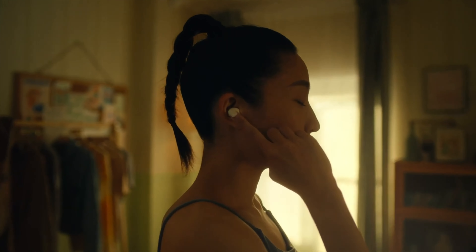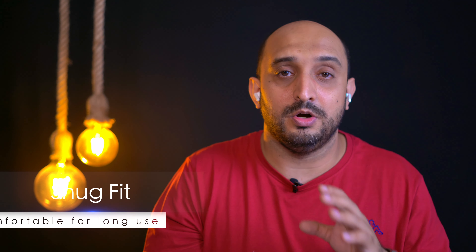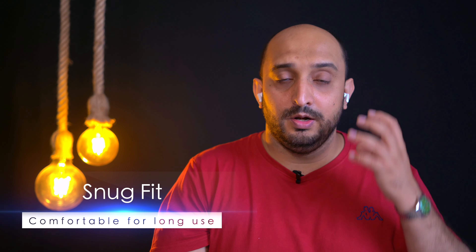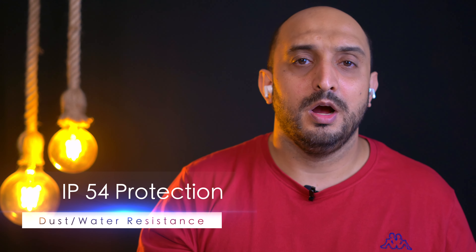I love the way the earbuds fit and snug into your ear — that's the most important point when listening to music for hours, whether you're on an aircraft watching a movie or working out at the gym. They did not hurt my ear at all and they do not fall off no matter what you do. Even while sweating at the gym they stayed in place. The buds come with IP54 protection.